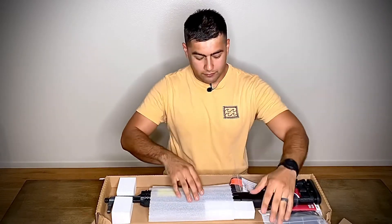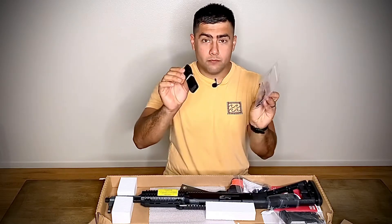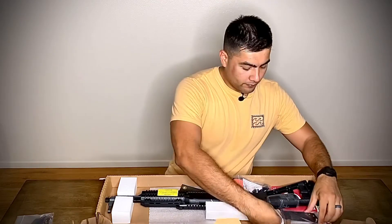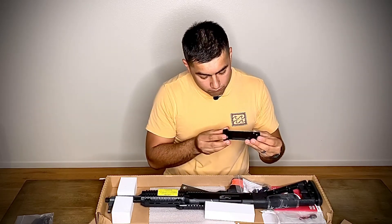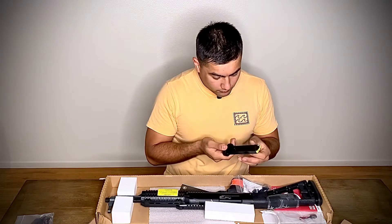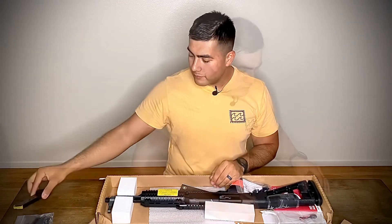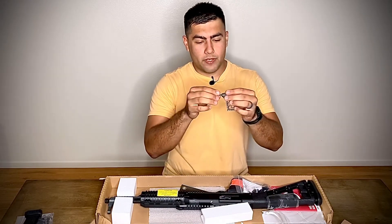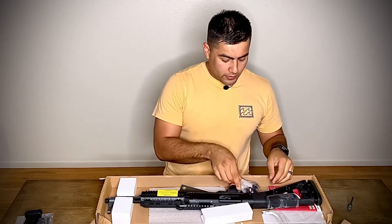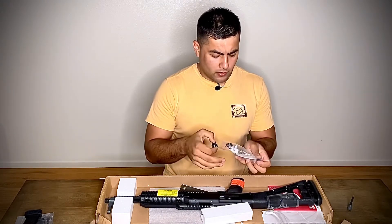It comes in a little cardboard box, nothing fancy. They give you a sling — pretty nice — and all the hardware you need to attach it. Here is the magazine; looks pretty solid. I've never had a Hi-Point before. It fits 10 millimeter or 40 Smith and Wesson. It looks probably like around an 8 or 10 round single stack magazine. The gun store guy showed me this is the charging handle, and this appears to be a safety lock for the trigger.